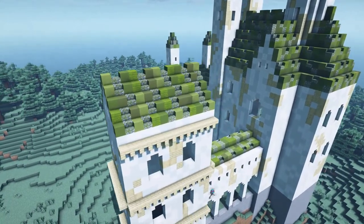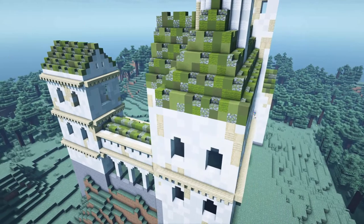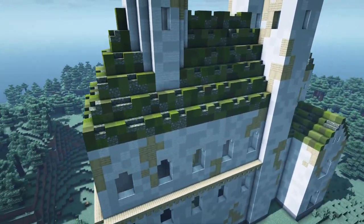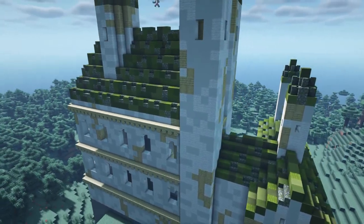Next up is adding some decoration and detail. For this build we will consistently add a row of birch stairs above and under each window layer all around. Only for the small passageway and the towers we will use slabs instead of stairs.